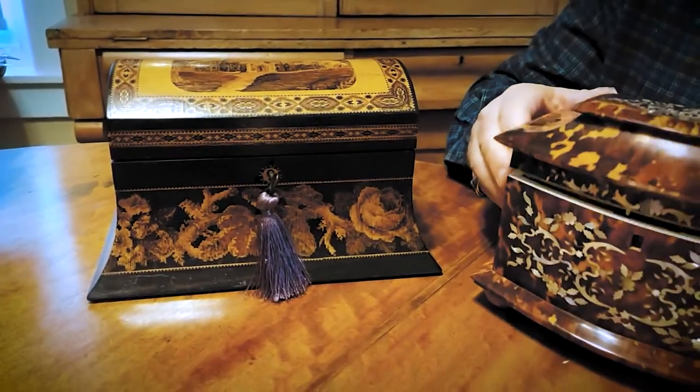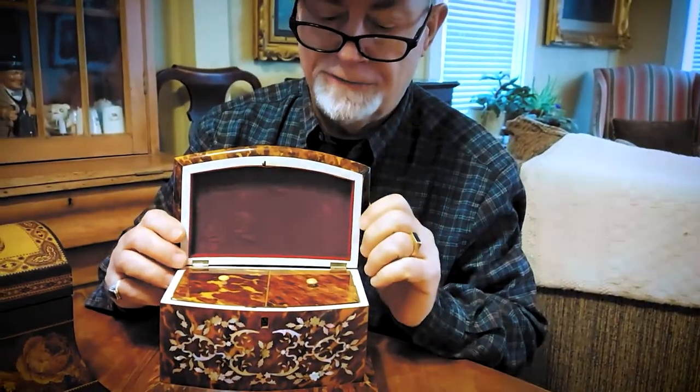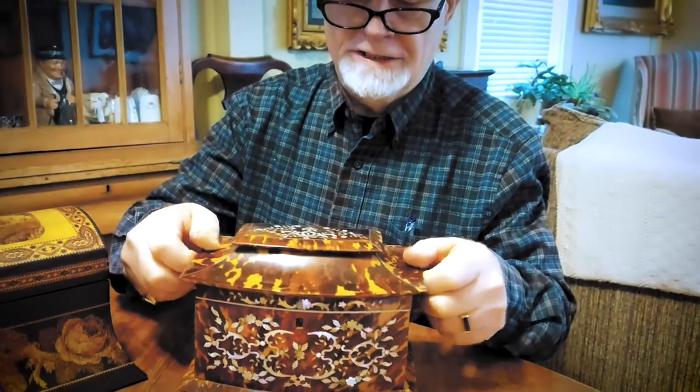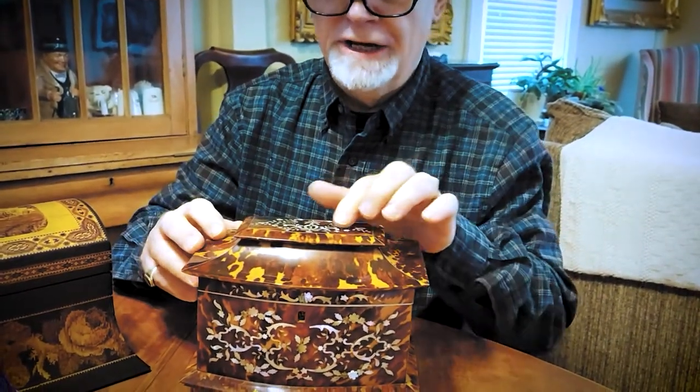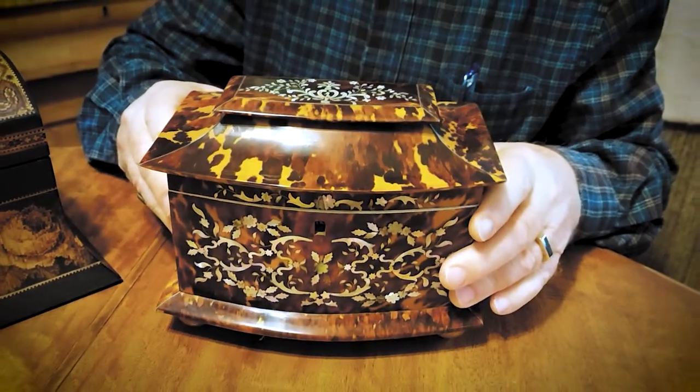The other tea caddy here you'll see has also two different compartments for two different types of tea. This one is not just tortoiseshell but it is inlaid with mother-of-pearl and again in excellent original condition.